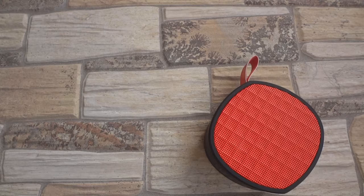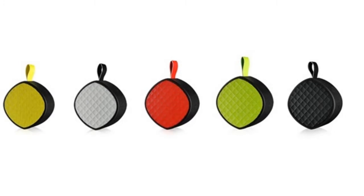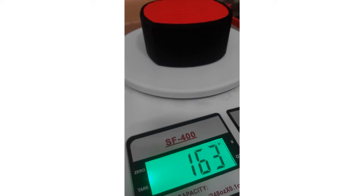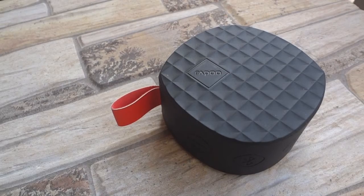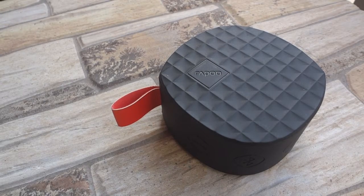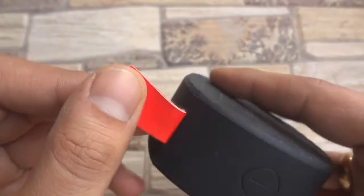The rubber handle on the top makes it look like an apple — or maybe it's the color. This device comes in five different colors and weighs exactly 163 grams without the metal clip. The entire body of the A200, except the speaker grill, is covered with a silicone layer that helps the device stay firm on a flat surface, which also assists in getting better sound quality by reducing vibration and noise.